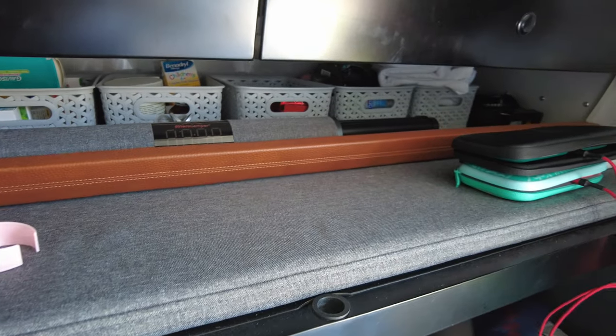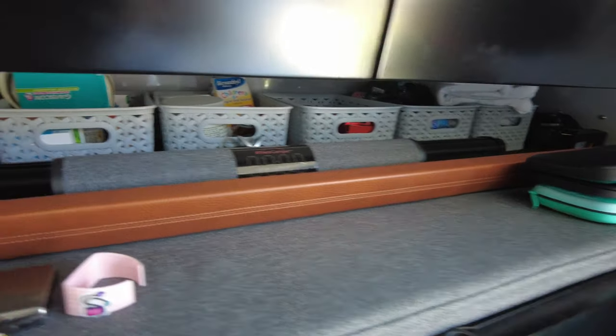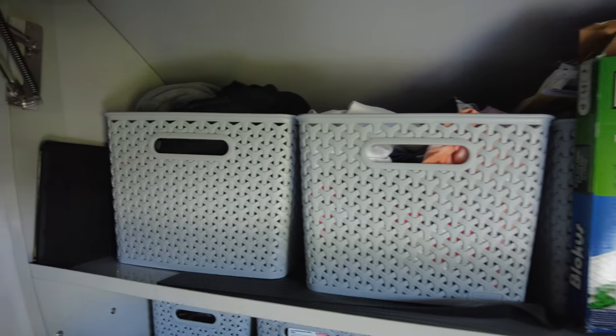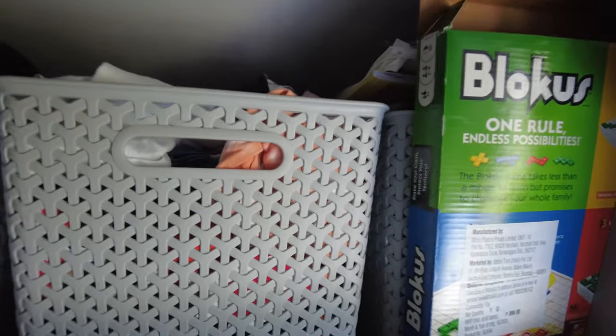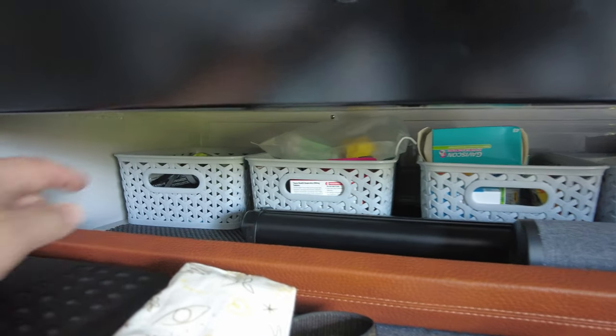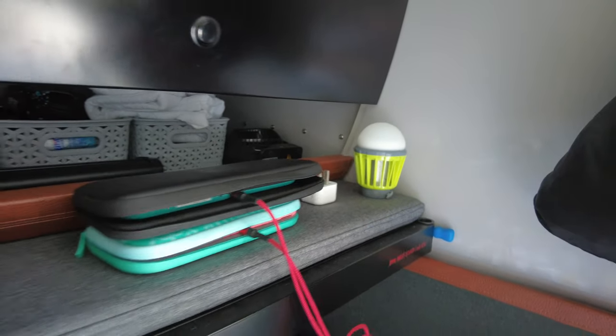This is the pull-out shelf slash bed — you can see we've still got the mattress on here. We have the Hero Camper Bluetooth speaker which sounds pretty good, and behind it a little pop-up 42-inch projection screen that pulls up and clips onto a 3M bracket. All our clothes are kept in Curva boxes — one each — and the middle Curva box has board games and things to keep us entertained. On the shelf we have a series of smaller Curva boxes with spare torches, medicine, board games, a fan, and other bits.